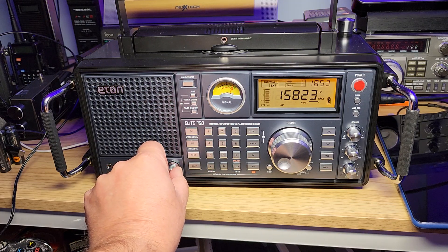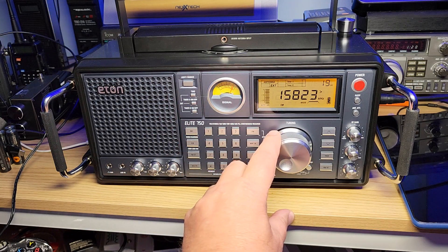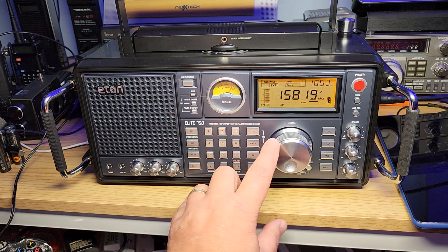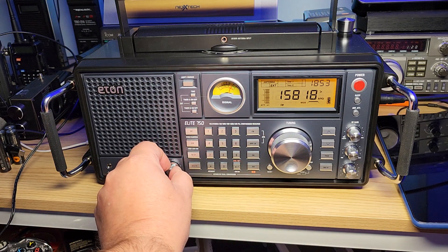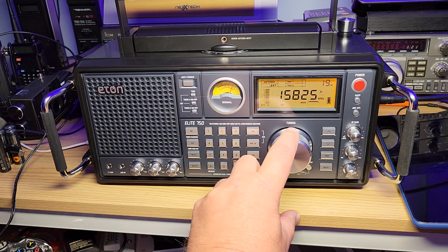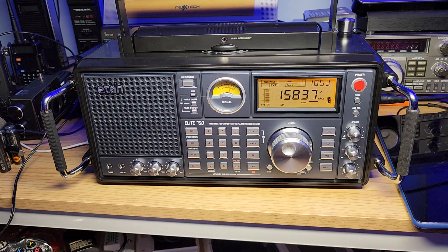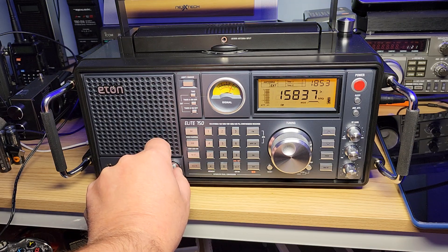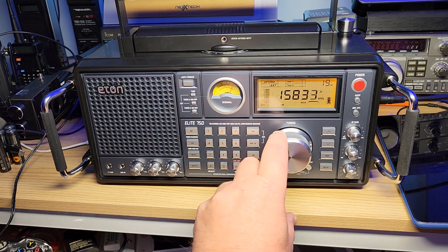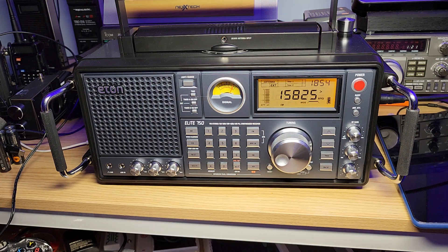Let me give you an example. 15825 is the frequency. I can hear it on the bottom part at around 818, but look at the top — 837. That's 12 kilohertz above center, and you can hear it down to about 819 on the lower side. This is effectively a 20 kilohertz wide filter.